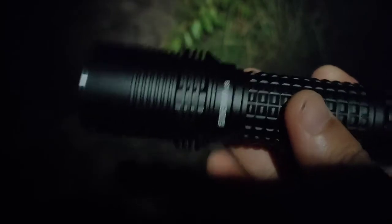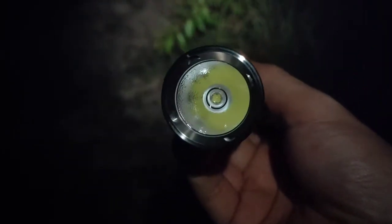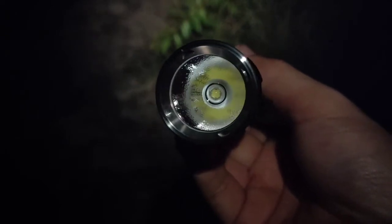The Pioniman K35 comes with an SST70 emitter at 6500K. The inside uses a Convoy 6-volt 5A driver.